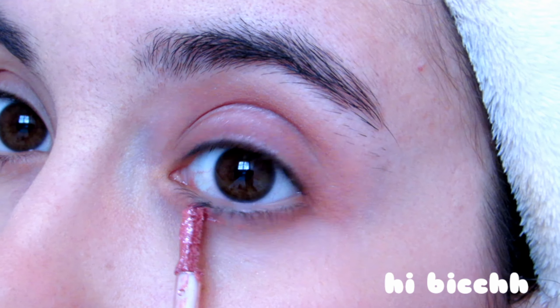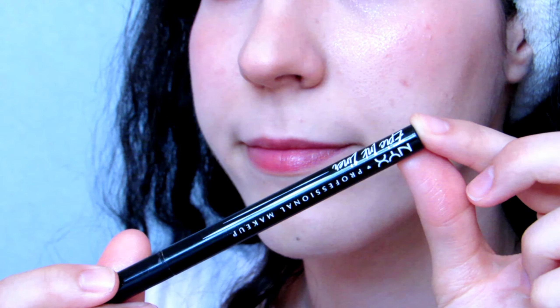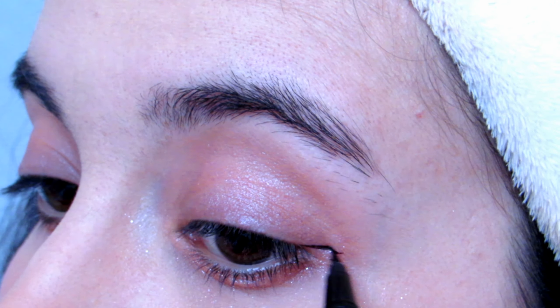Now I'm going to use this product that a friend gave me — Hi Beige. I am applying it under my eyes and on my cheeks almost as a highlighter. For the eyeliner, I decided to draw it down and up.